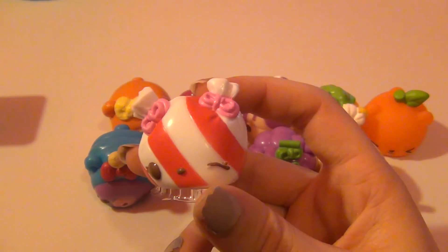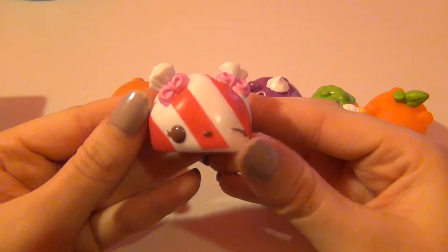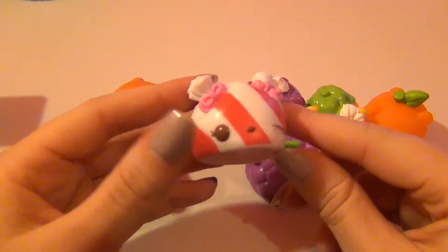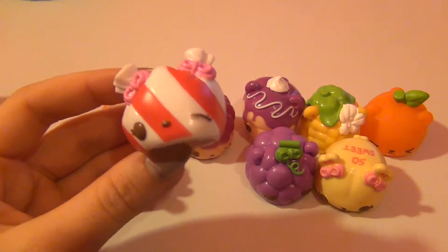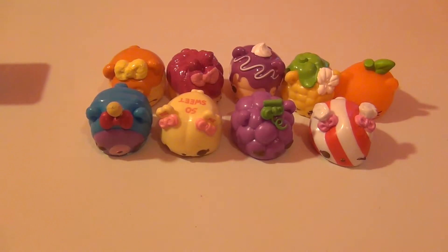The last nom for this section is Peyton Peppermint. She is super cute — these are just so creative. A lot of mine got squished in the packaging, but she smells just like Christmas peppermint. I also forgot to smell Nana Hearts — she doesn't smell too much like bananas to me, but that's okay.